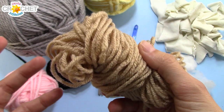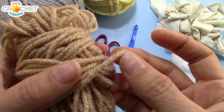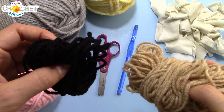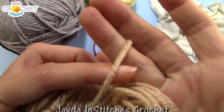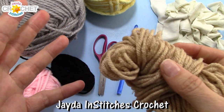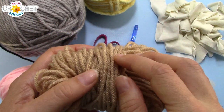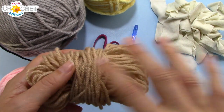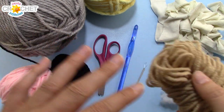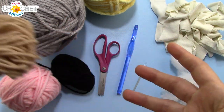This is a Red Heart or Bernat worsted weight, size 4 acrylic. I'm going to use two strands of this held together where I need the brown, and again with the black. Two strands of a size 4 held together is a pretty close approximate to a bulky weight yarn. So if you only have worsted weight in the colors you need, you can use two strands held together throughout. If you have bulky weight in all the colors, you only need one strand throughout, or you can mix both like I'm going to do.